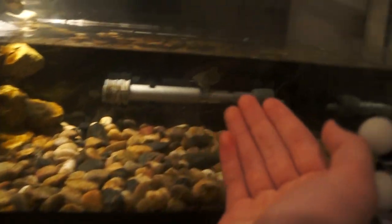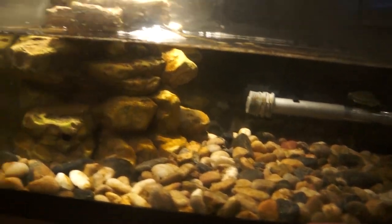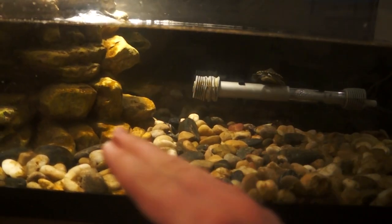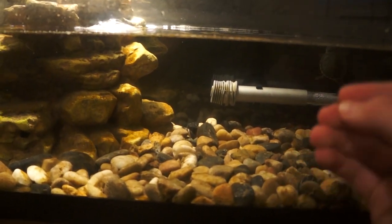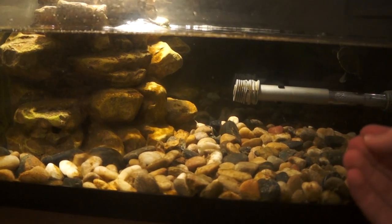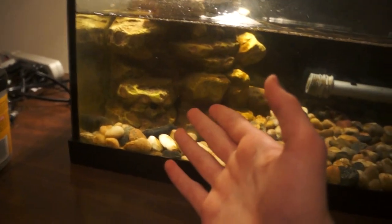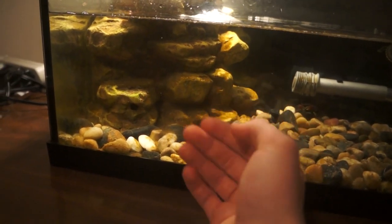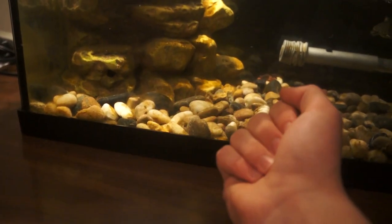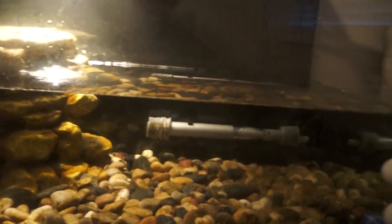Those are the ways I upgraded my Reptofilter — I just wanted to have a better, more advanced filtration because turtles are messier than fish and make more of a mess. As you can see, the water is crystal clear, and another reason for that is I do water changes regularly, but even if I don't, the water still stays pretty clear. You can do these things too if you want — it's totally up to you. That's all I have for this video, hope you guys enjoyed it, see you next time!